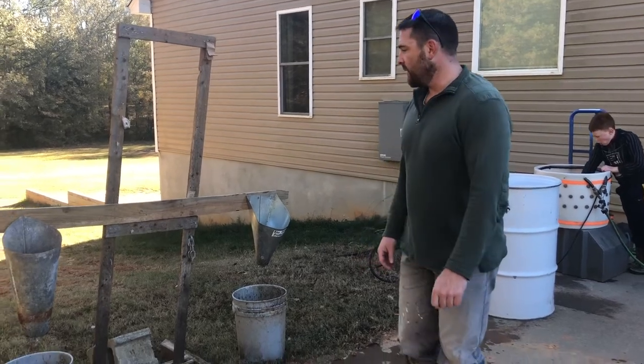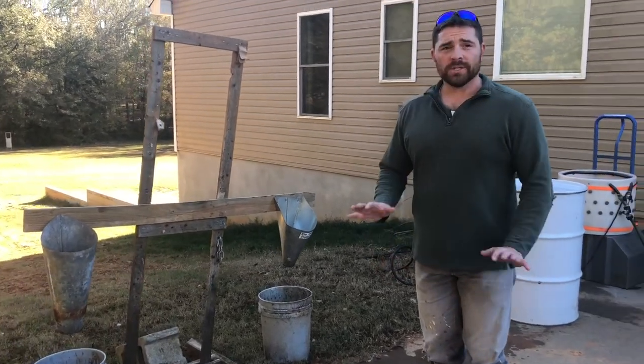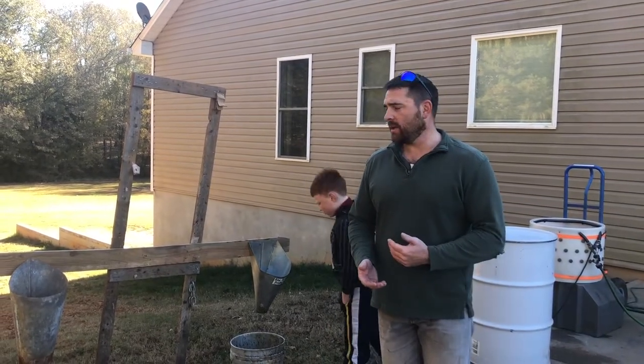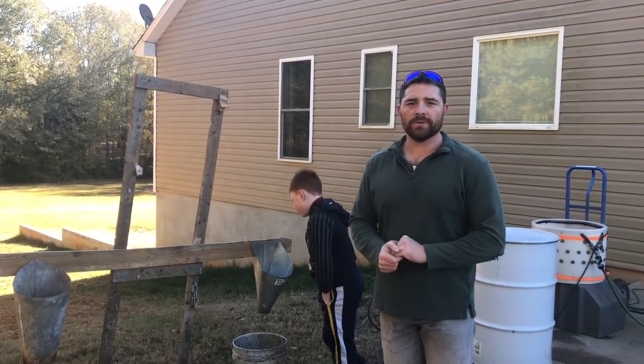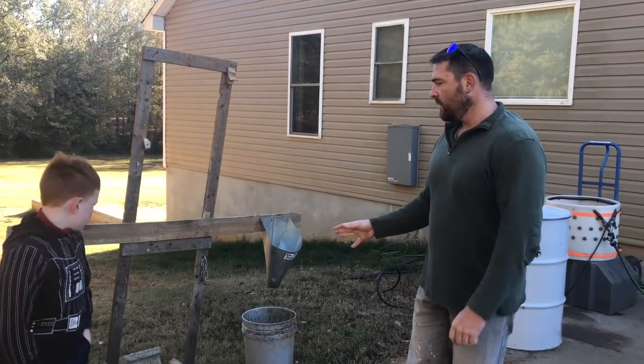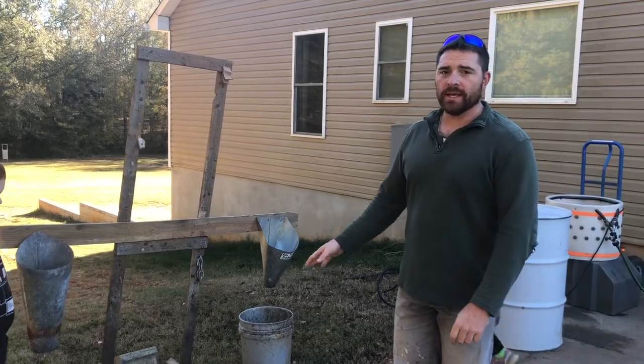So it is processing day. I'm just going to go through the various stations real quick with you guys and show you how we do this. This is, I think, our fifth time doing it in the past few years — we've typically done it once or twice a year. Our killing station is here. We have two cones set up, with buckets to catch the blood.